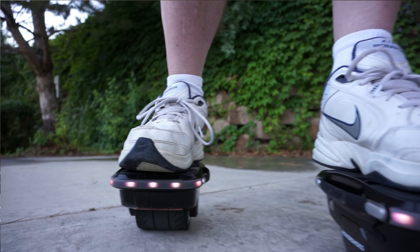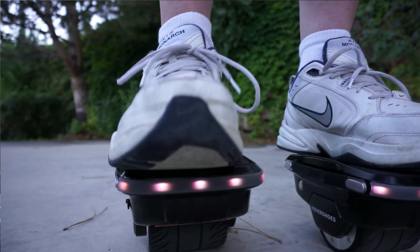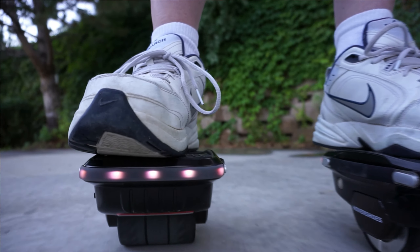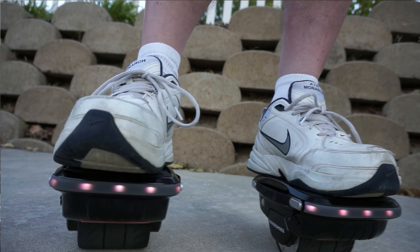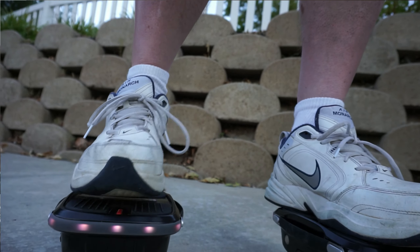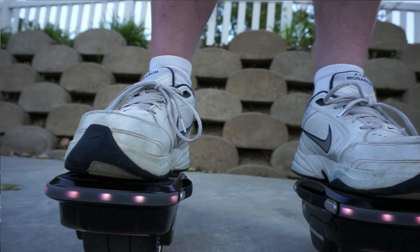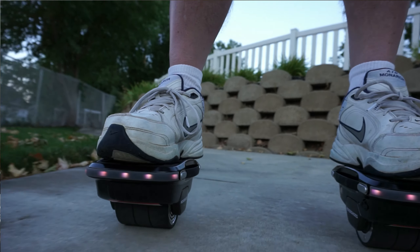A cool thing about these Hover Shoes is that if you lift your foot off, they can keep going, which allows you to do some cool tricks. Another thing I really like is that you can move each foot independently. I think this makes it a little more difficult to ride than a hoverboard, but it also makes it a lot more fun.